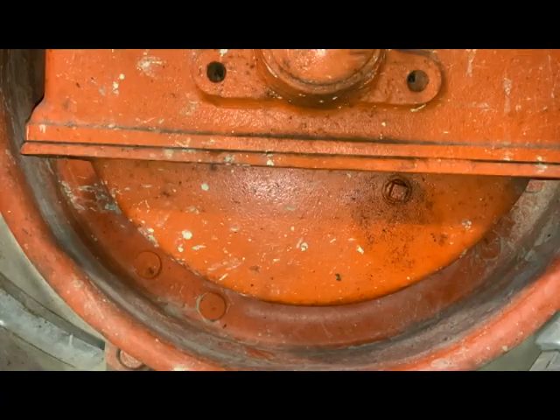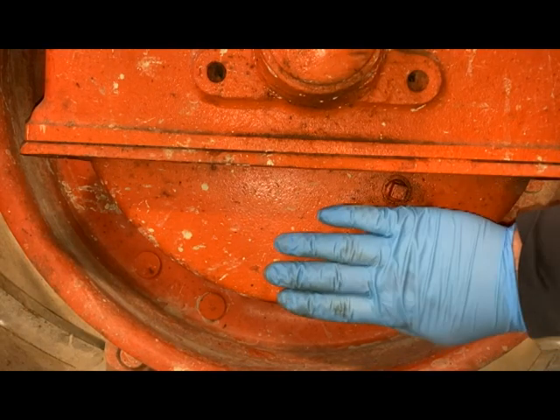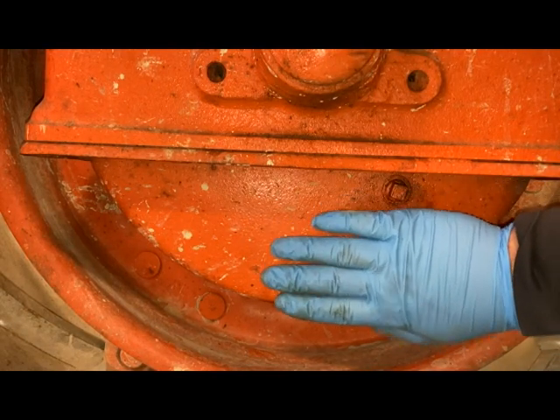Welcome back to the channel. Today we're going to be working on a WD-45. We've got the reservoir filled up for the PTO, checked the hydraulic system, added a little bit of hydraulic oil, and checked the rear end cavity — everything is fine there. The next thing I want to do is check the lower differentials right here.